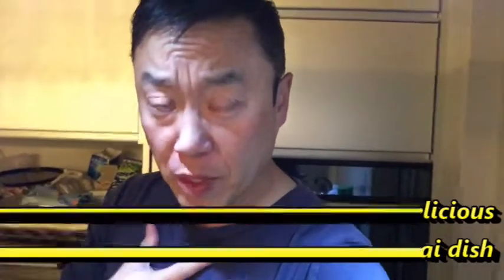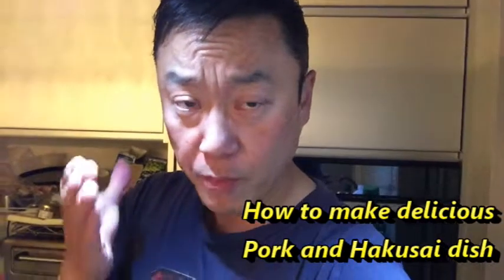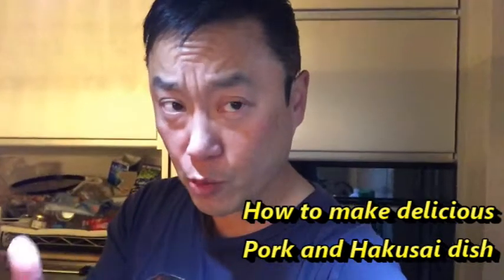Hi everyone and welcome back, it's James. Today's video is about me cooking a fantastic Chinese dish called pork with haksai, or pork with Chinese greens. I'm going to show you the ingredients and exactly how to make it.